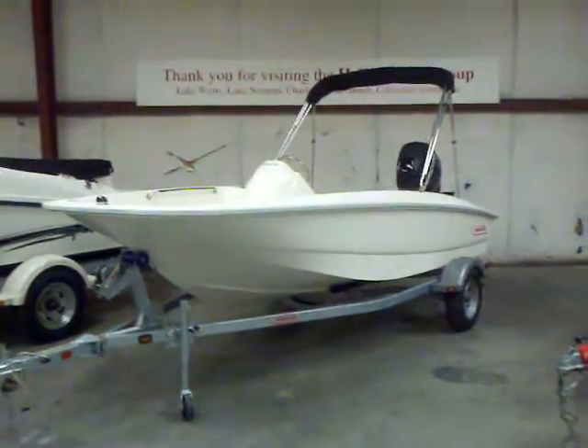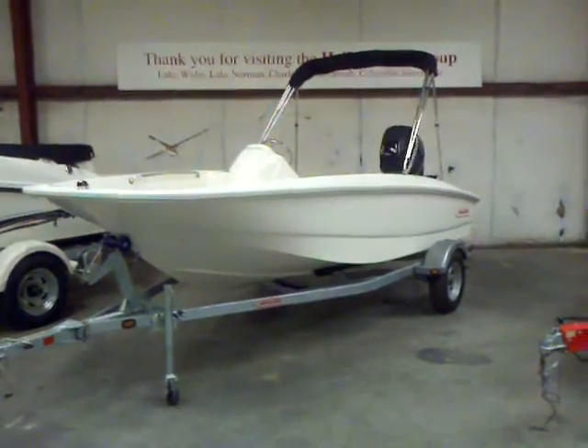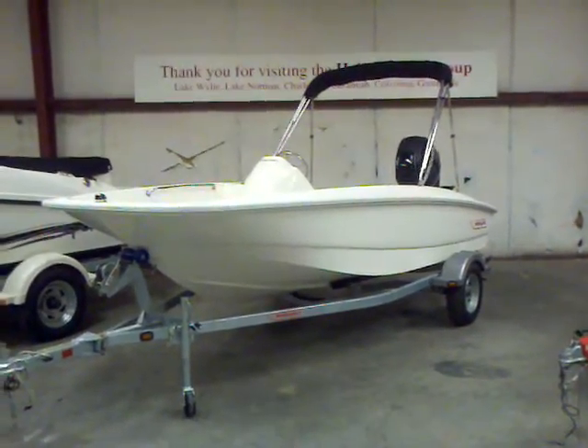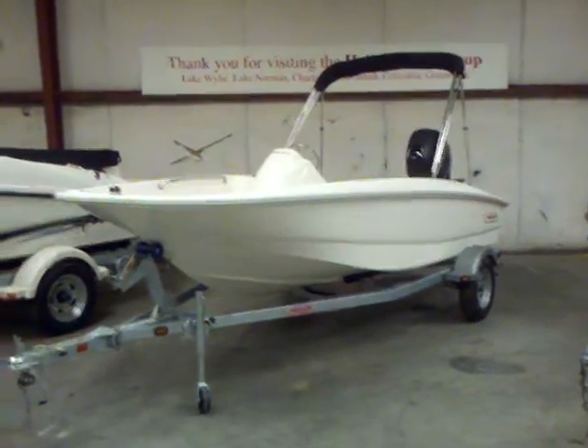Hey everybody, Matt Selhorst, Lake Wiley Marina here today with the 2012 Boston Whaler Super Sport 15. You can see it's packaged with the boat, motor, and trailer. We've got the Bimini top on this one.